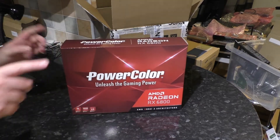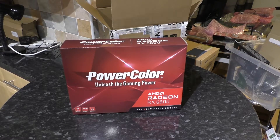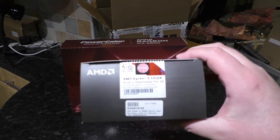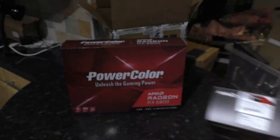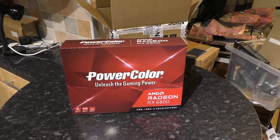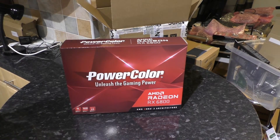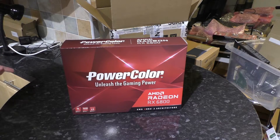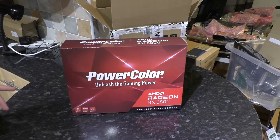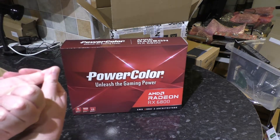Speaking of getting things on launch day, you might also wonder how I got hold of that on launch day — also from Scan. The answer is much the same for both: I've got a good internet service provider. It's not actually full fibre; it's fibre to the cabinet. But I'm with Zen Internet, and I'm pretty sure they're based in Manchester, near where Scan are. So that's tip one: good internet service provider.